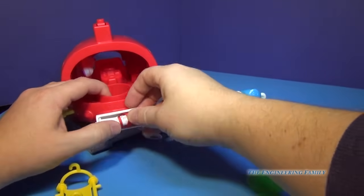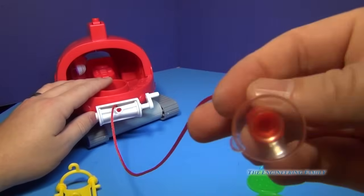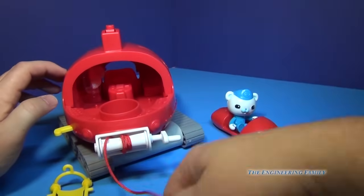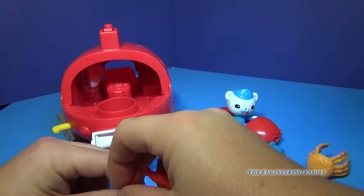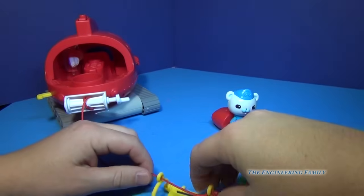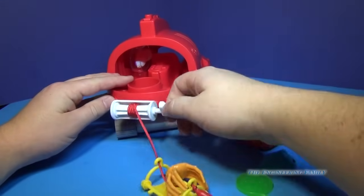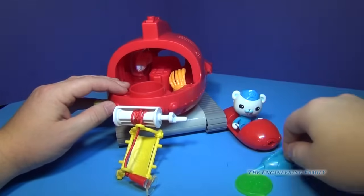You can pull it out and it's got a little suction cup right here that can suck onto things, and then it can pull. When you winch, it'll actually come forward — pull off your suction cup. You can also put on the stretcher. So let's put the stretcher on and then put this little crab inside the stretcher, and then you can have the crab go to the Gup-X to get all fixed up.